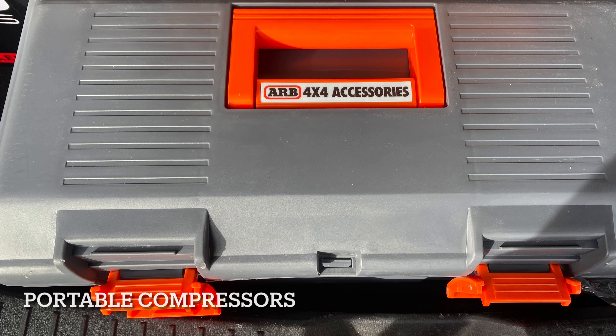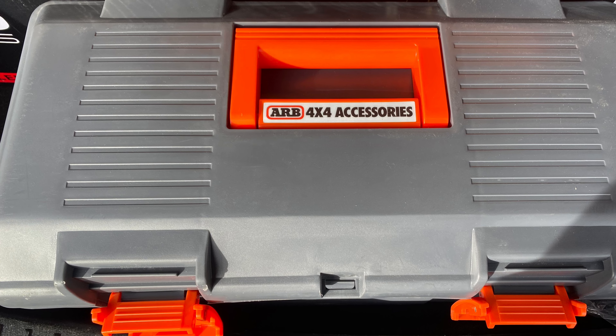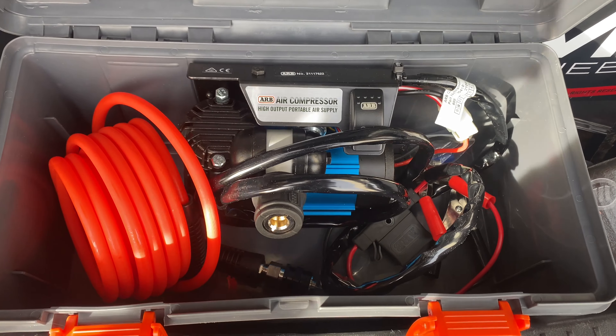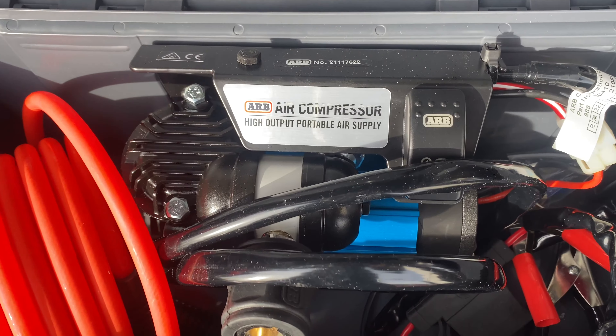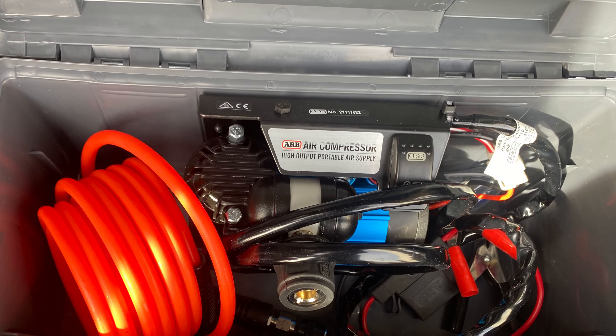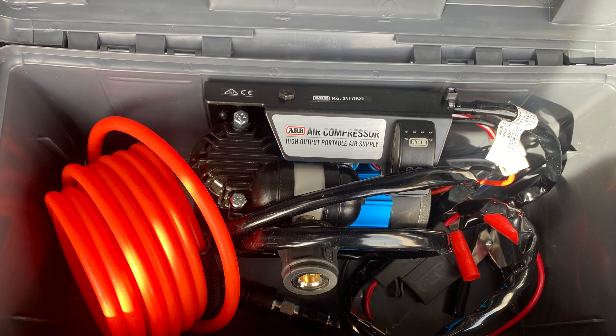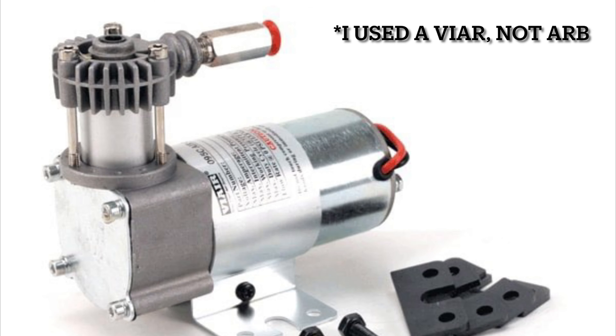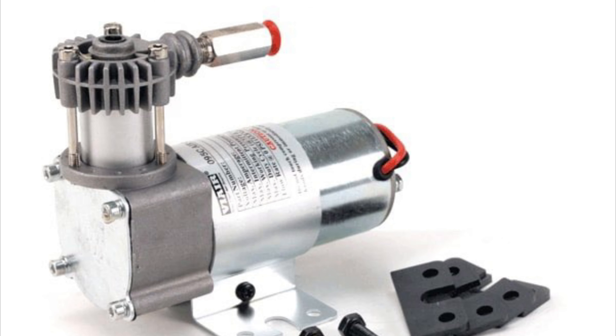Portable air compressors are the best option for most people — they're more of a budget option but they do work great for most cars. They can have overheating problems and take a while to air a big tire up, so for off-roaders they're usually not the best idea. For many cars a small compact kit would work all right, but I have 33 inch tires and this option took way too long — airing up just one tire from 15 to 35 PSI took half an hour.